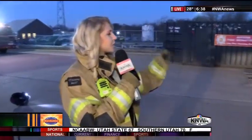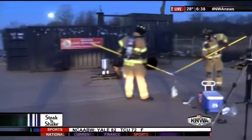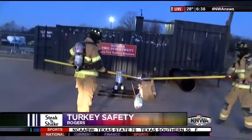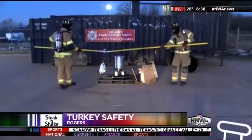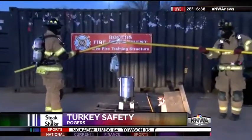Good morning, Chris. We showed you a little bit earlier about just how dangerous it can be if you don't have your turkey completely thawed out and dry as well. Now we're going to show you a partially thawed — well, it is a thawed turkey. It was actually in my refrigerator last night, making sure it was good and ready to go. Explaining to us a bit more about exactly what this is and what we're about to see is Dennis Thurman with the Rogers Fire Department. Dennis, what are we about to see here?